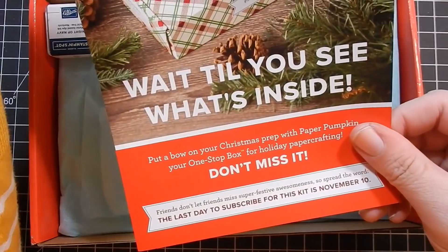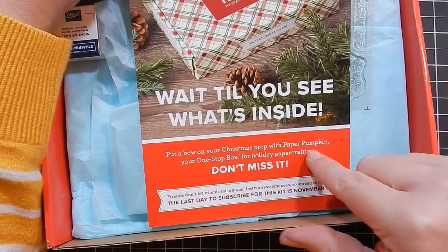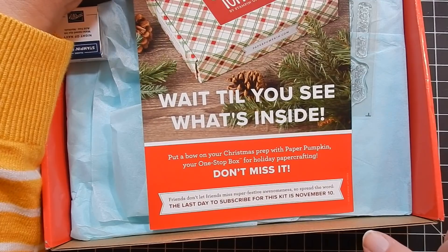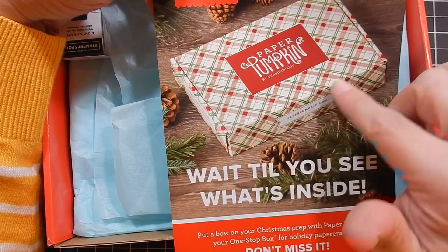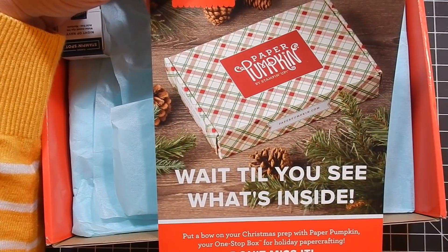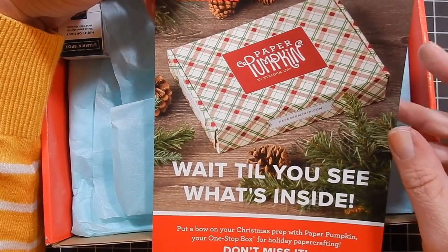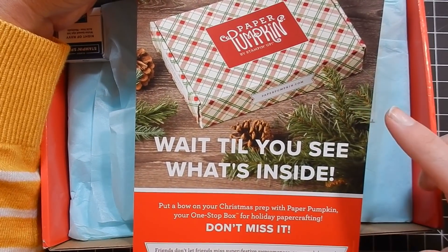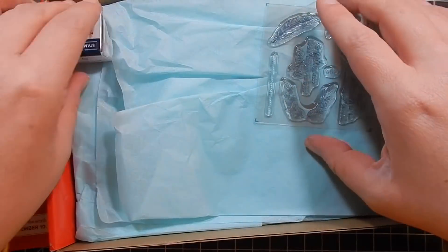So we'll go ahead, open this, and I'll show you everything inside. There's a hint about what's coming: put a bow on your Christmas prep with Paper Pumpkin — your one-stop box for holiday paper crafting. If you're interested in Paper Pumpkin and want to grab the holiday box that's coming out, you want to subscribe by November 10th.